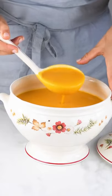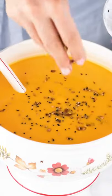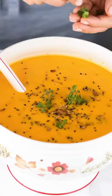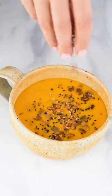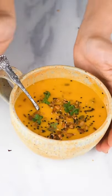There we have it — yummy, delicious, comforting butternut squash soup. I'm topping it with spicy toasted seeds along with some herbs. The full details of this recipe are on my blog as always.